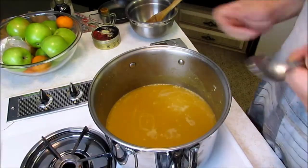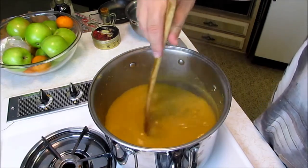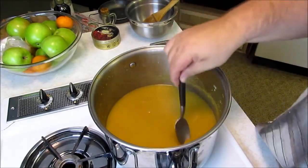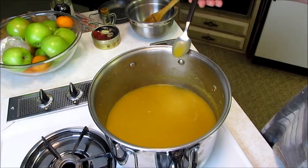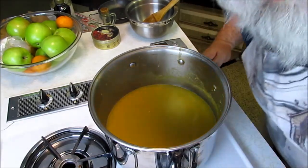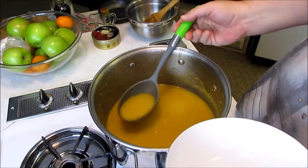Let's give it another stir. Look at that — nice and smooth, silky smooth. Now I'm going to give it a little taste. Let me turn off the fire. Oh my God, you guys, it's good.